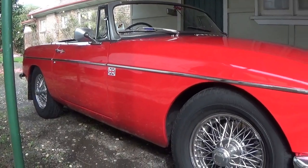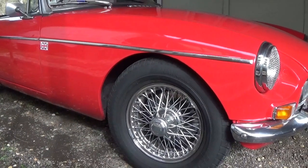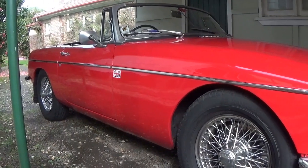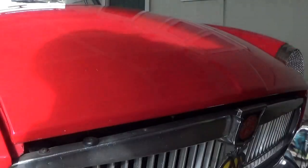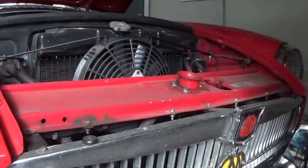Here it is, folks. Back home, safe and sound. Needs a bit of a clean, actually. But yeah, most of its life is spent in the shed, so it doesn't get too bad. But the wheels and the tyres need a bit of a going over at the moment.